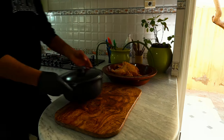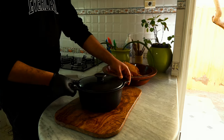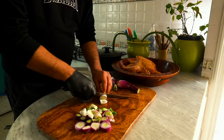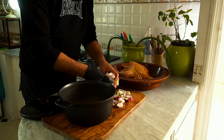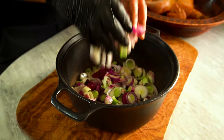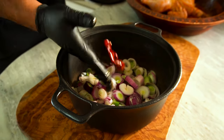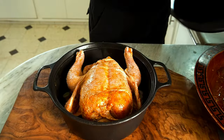Give the chicken a moment to rest while we get the Dutch oven ready. We won't place the chicken in until a little later. First, we'll slice up some green onions. Now it's time to prepare the Dutch oven for roasting. Begin by layering the chopped green onions on the bottom, followed by a handful of hot peppers. Gently place the marinated chicken inside and cover it up with the lid.